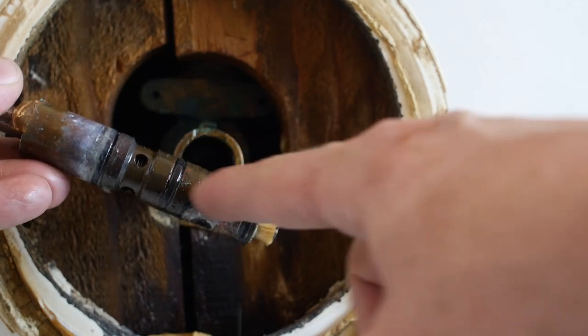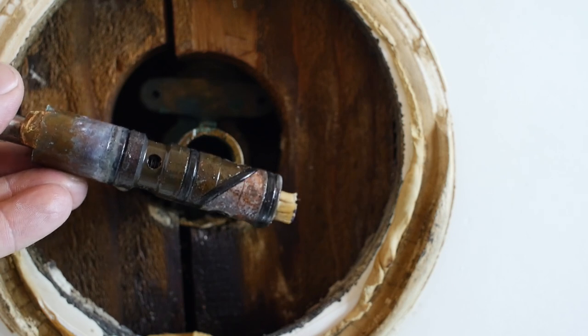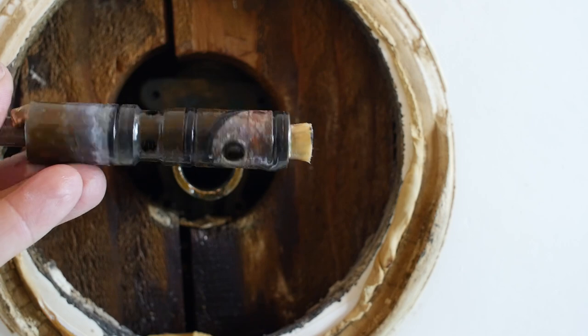The replacement one, instead of being brass, is plastic, so it will not fuse like this. Once you replace it, you're not going to run into the same problem later. It should come out with just the regular tools.